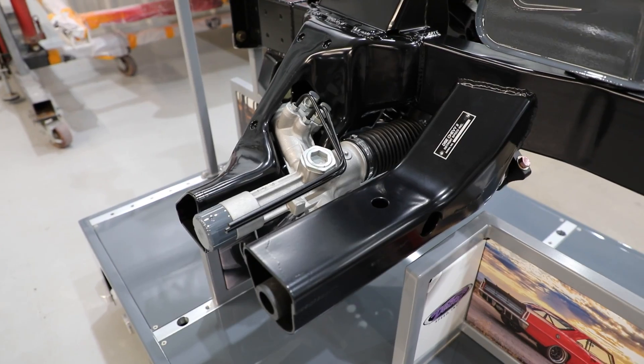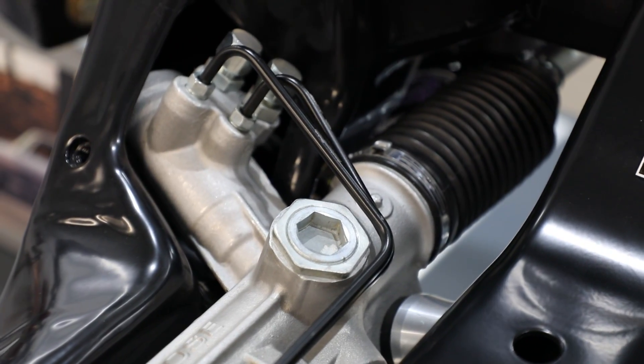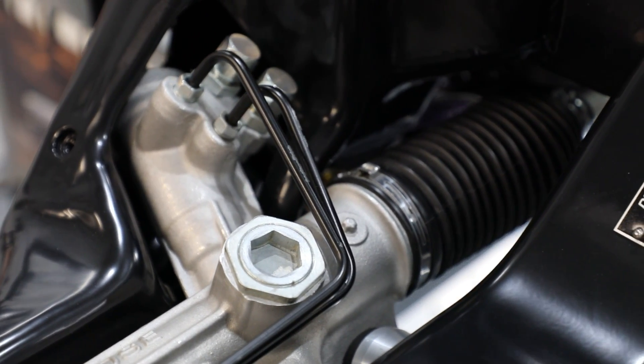As you can see with our cutaway display we're converting to a rack and pinion steering system. We also have a spline and roll bar that's integrated into the secondary crossmember.